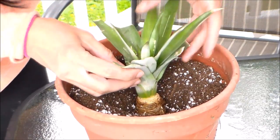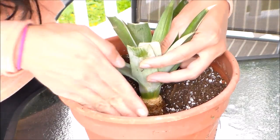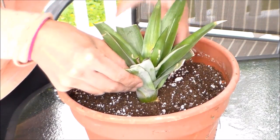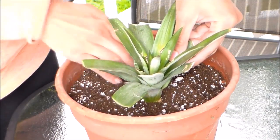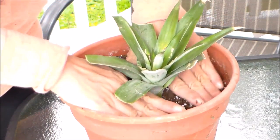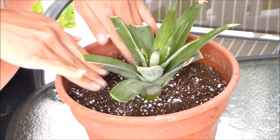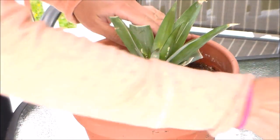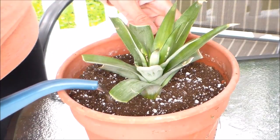Place the pineapple just like so and bury the roots. Press it down and keep it stable. Then go ahead and give it some water.